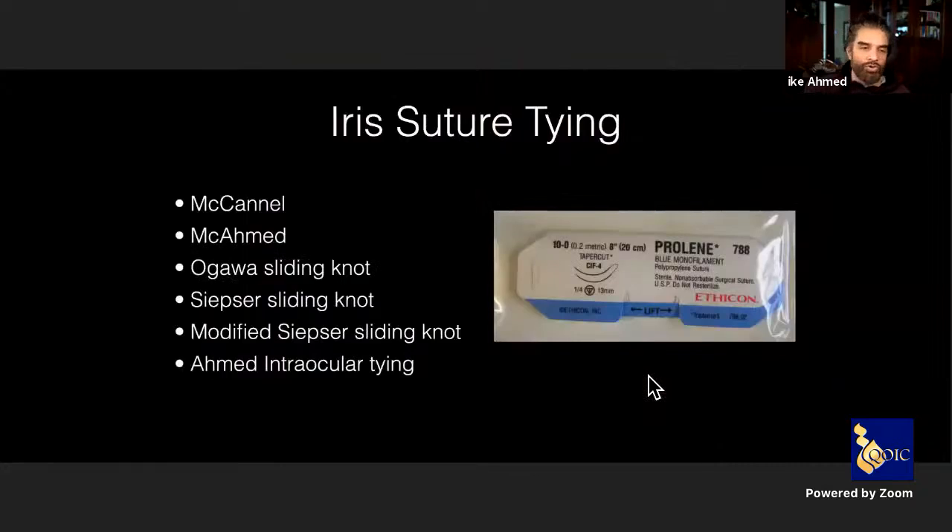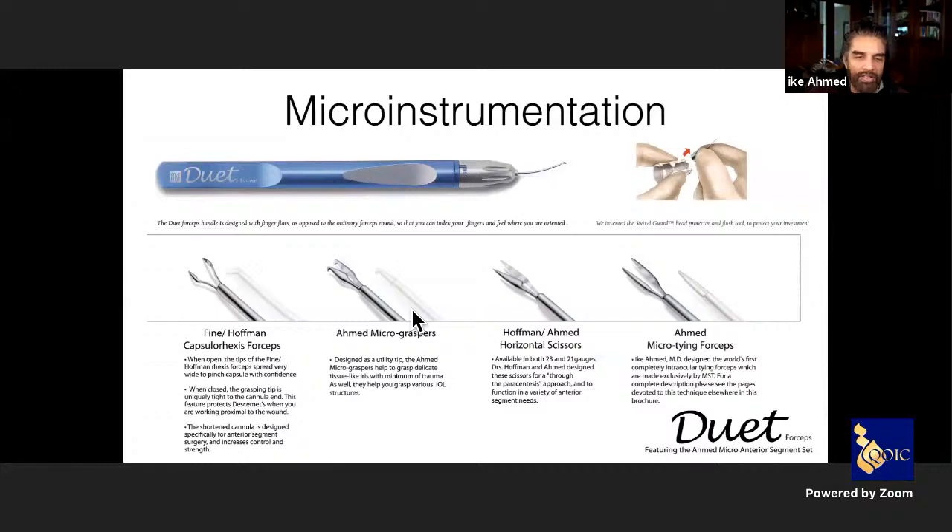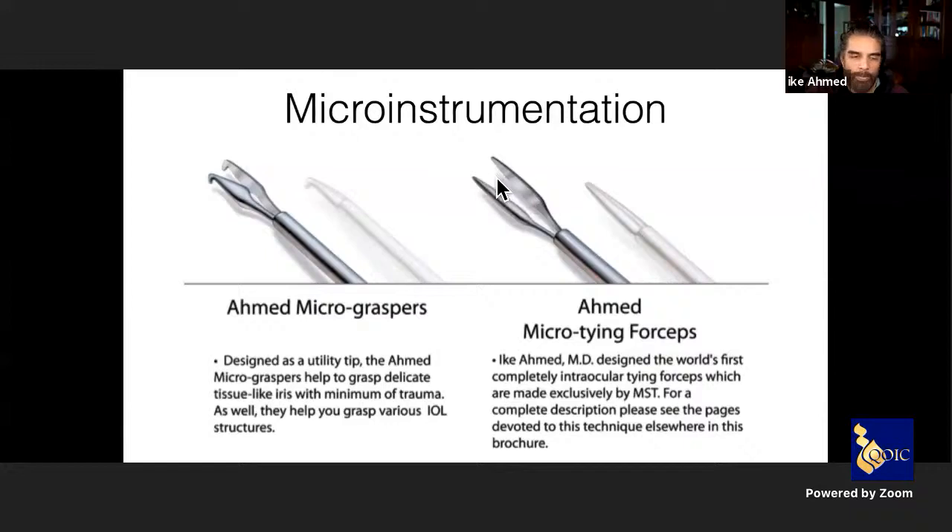I primarily like to suture the iris as much as possible — it can be done in a more budget-friendly way with very good cosmetic results. There are a variety of suturing approaches. The right micro-instrumentation is very helpful: Kuglin and Sinski hooks, micro-graspers, micro-scissors, micro-tiers, and smooth-tip platforms. One of the most straightforward techniques — named 'Mic-Ahmed' by my fellows — uses a 10-0 polypropylene suture on a CIF-4 needle.